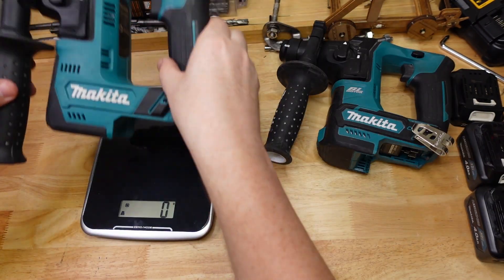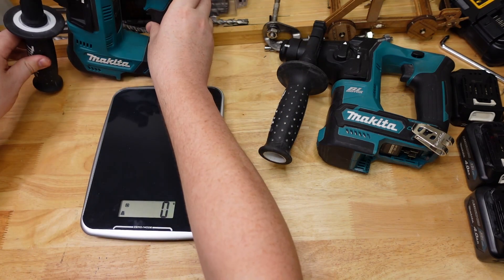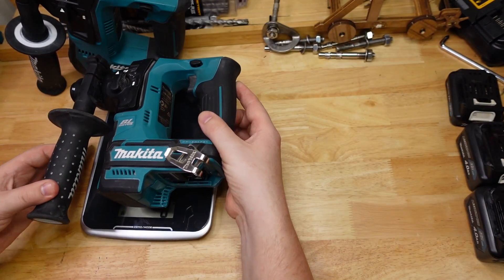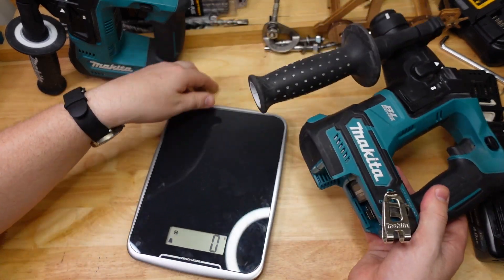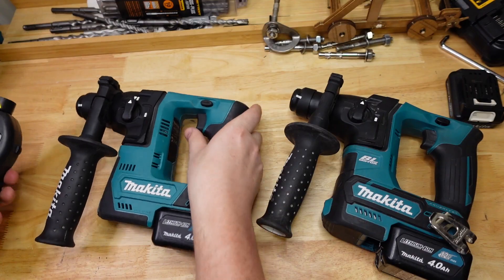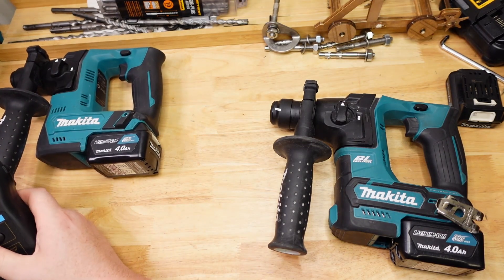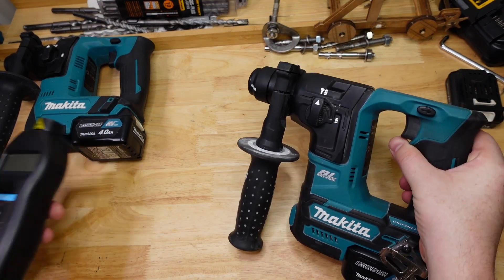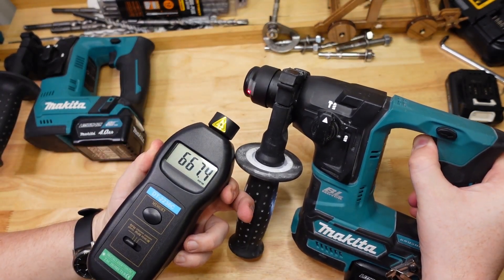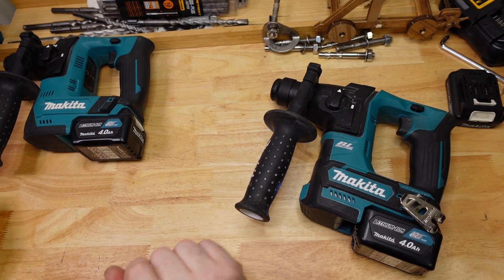Checking weight: 1,700 grams for the brushed and 1,670 grams for the brushless — so a little bit lighter for the brushless, which is nice. Measuring actual RPMs: the brushed came in at about 810, just shy of the stated 850, and the brushless at 674, just shy of the claimed 680. Not too bad.